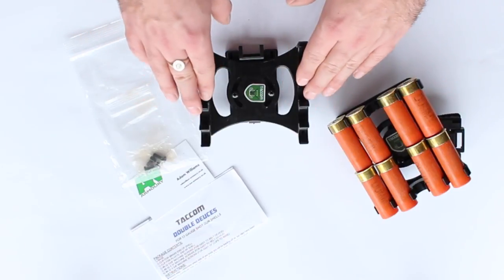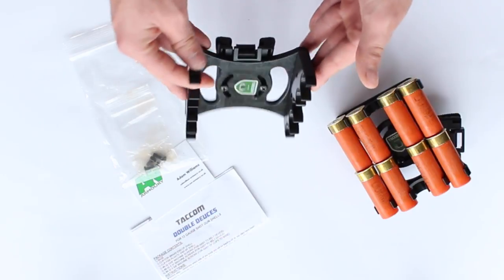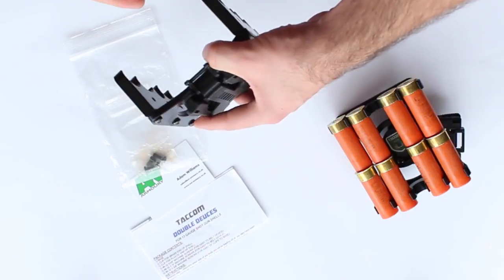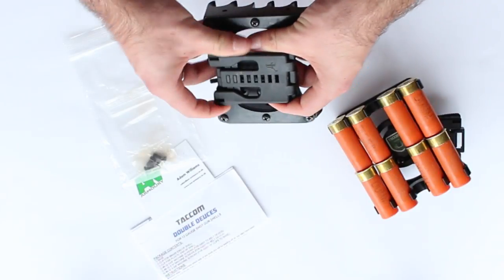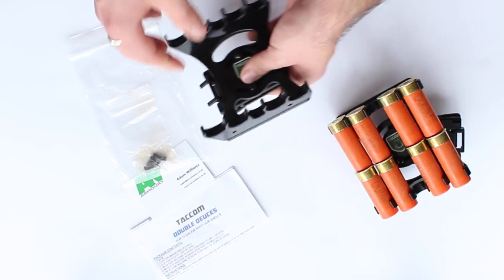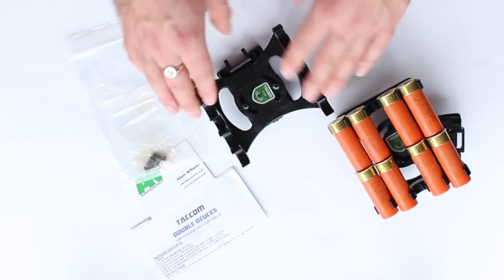The number one thing about these is you can choose to clip it on your belt, you can have it on the side, or put it behind your back. Bolting it to a belt clip like the TekLok allows you to pretty much put it anywhere you want, and that was a real appeal for me.